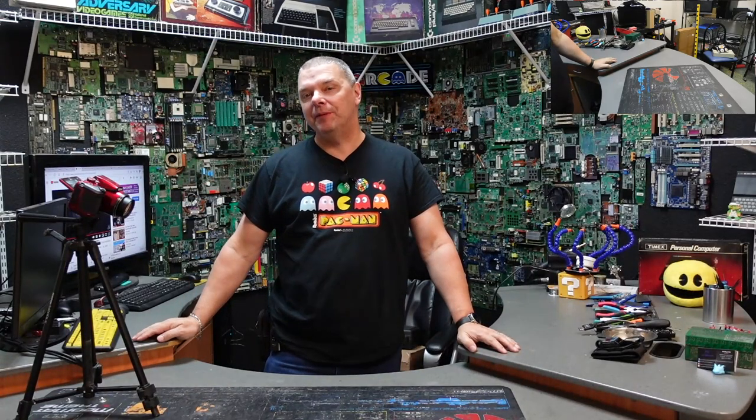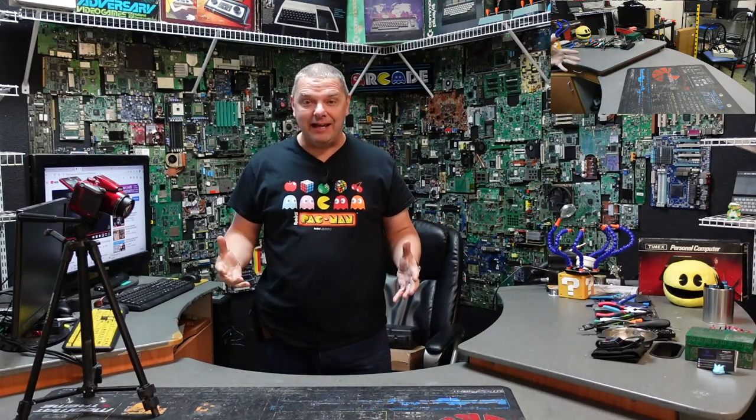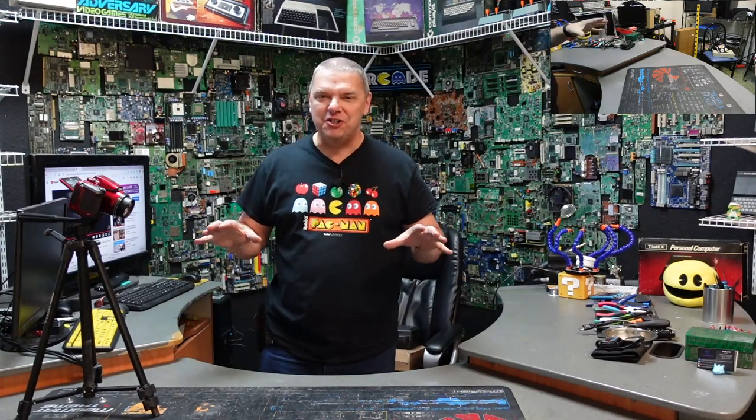Hey folks, John from Complete Technology Solutions, your friend in the computer business. I've got one that I have been waiting on, and I know there are a couple of people out there that have been waiting on this one too. This thing should be awesome — let's check it out.